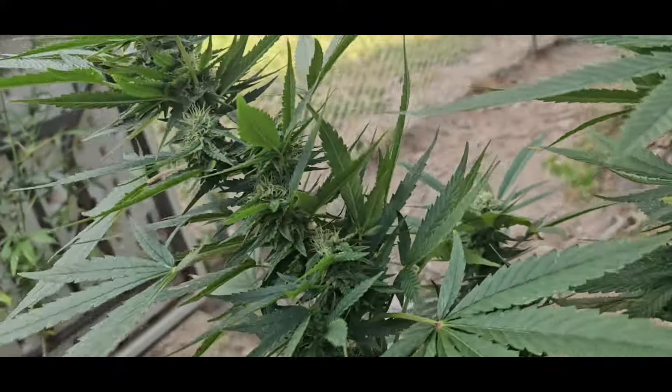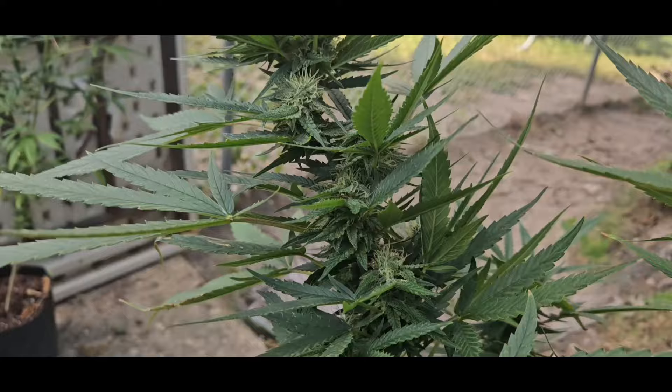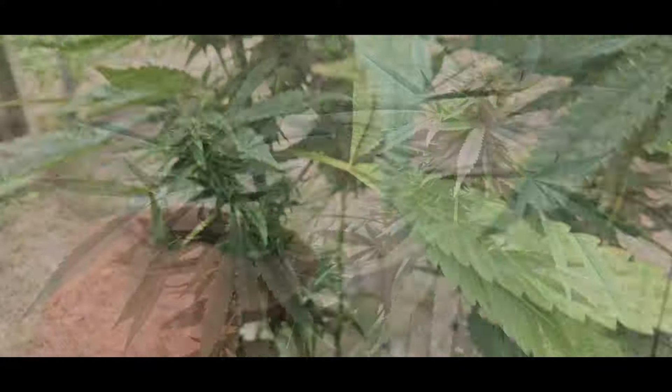Check out our cannabis breeding videos, you guys can really see all of that. Look at this bud bridge — that is just gonna be huge nuggies.